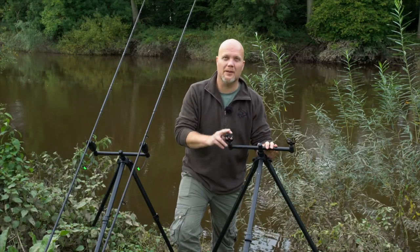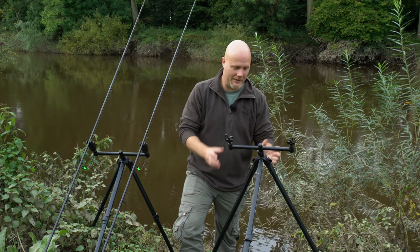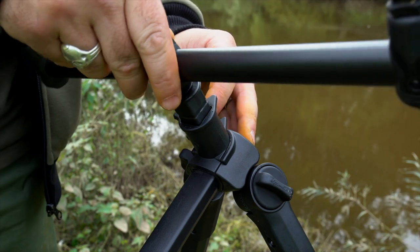The Corham River Tripod is one of our most popular products. There must be thousands of barbel anglers out there using them and we think it's a fantastic product. It's got all the features you'd imagine.